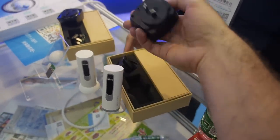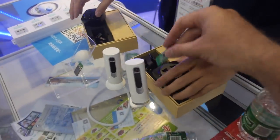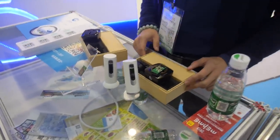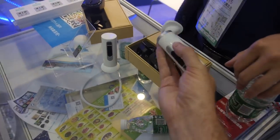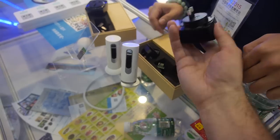Is this a real product or just development? Real product. Is there a price for this? 34 Yuan. 24 Yuan. With this? This is about 100 Yuan. This one is 24.